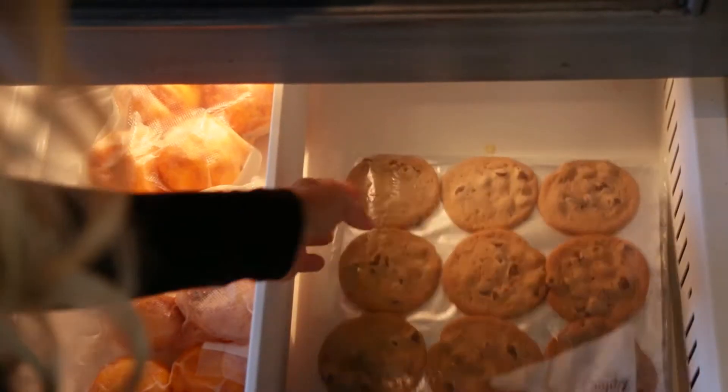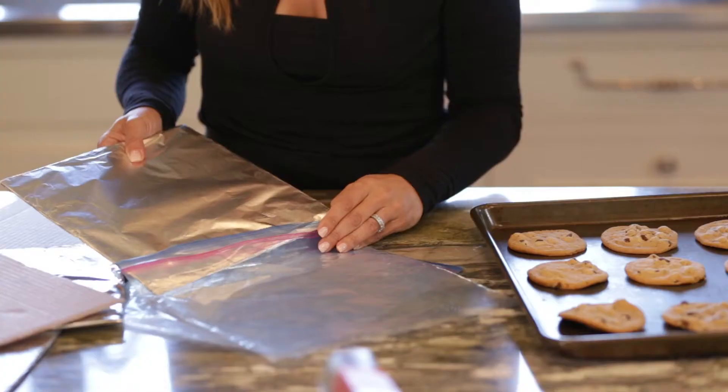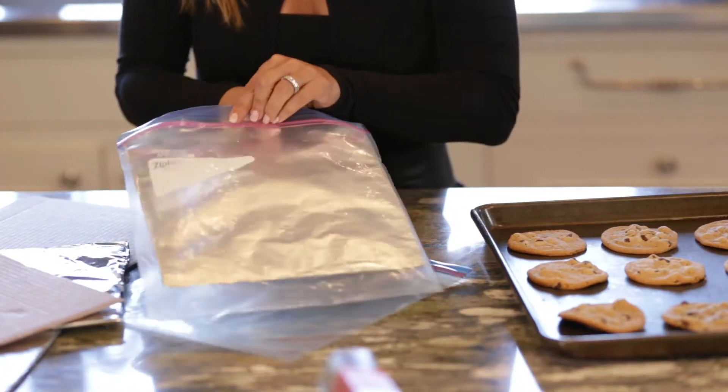You know how sometimes if you freeze things in a bag, or even if you just twist — however you wrap your stuff in the freezer — they end up getting squished in the freezer because it's a soft bottom. So this is going to make sure that your baked goods don't get squished.